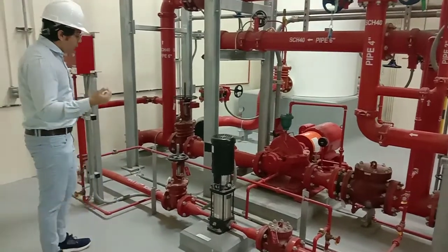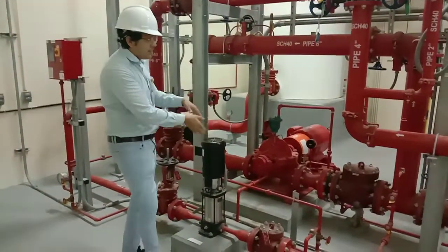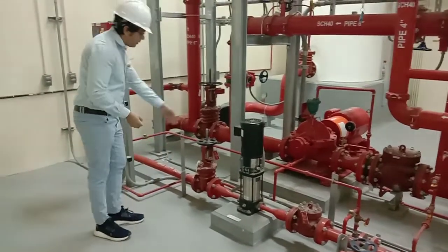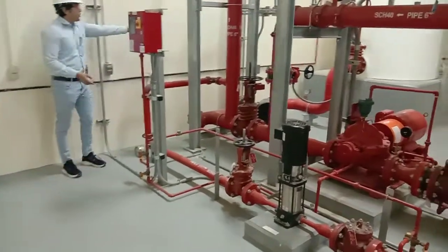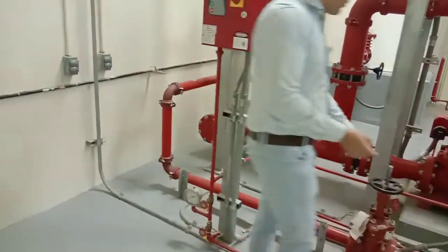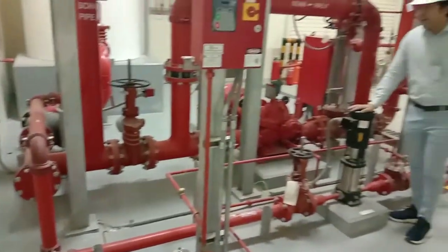Regarding the jockey pump components: you can see we have a check valve so that backflow of water can be avoided. In the jockey pump we have an OSY-type gate valve on the suction side. The suction of the jockey pump comes from the same suction line as the main fire pumps. Water comes from that suction and is discharged to the discharge line to perform its function.